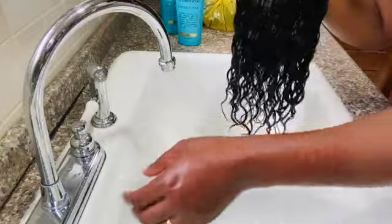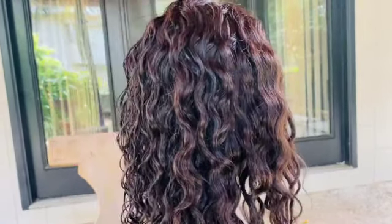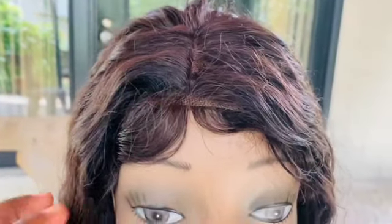After air drying, our hair looks very healthy and has a great lustre. This is the finished look — look at how beautiful this hair looks! I hope you guys enjoyed watching this video. Give me a thumbs up, and don't forget to subscribe to my channel. Thank you for watching, bye!